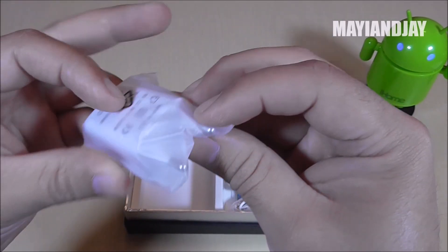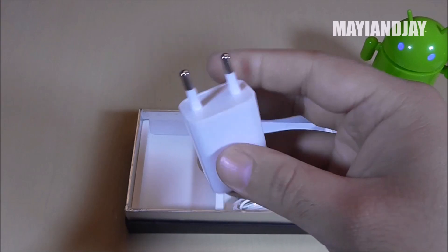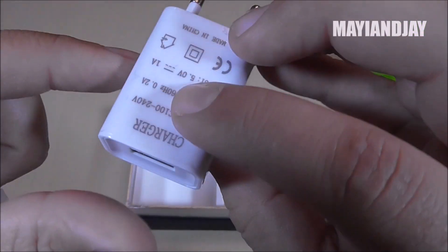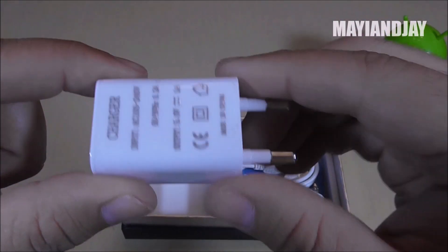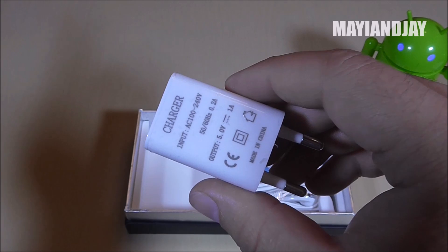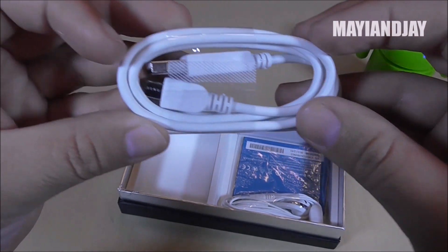We also have a wall adapter. I've been having kind of bad luck lately — they're all coming in European plug adapters. Luckily I have a few around the house. But I would say that if you're going to order these, make sure you ask your seller to send you the American wall adapter if you're buying it for the USA. Here we also have the micro USB, and as you can see it is a standard one.